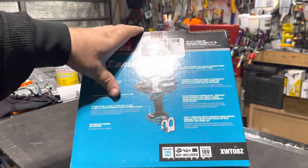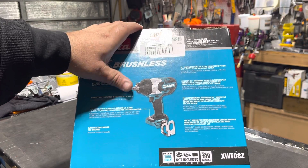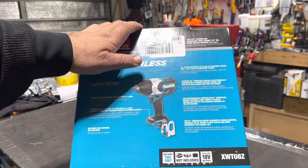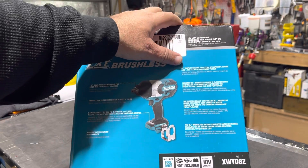Battery and charger not included, but when I ordered from Amazon their package said the battery ships separately for the $275 total, so you're going to receive the battery soon and then I'm going to do a demonstration.